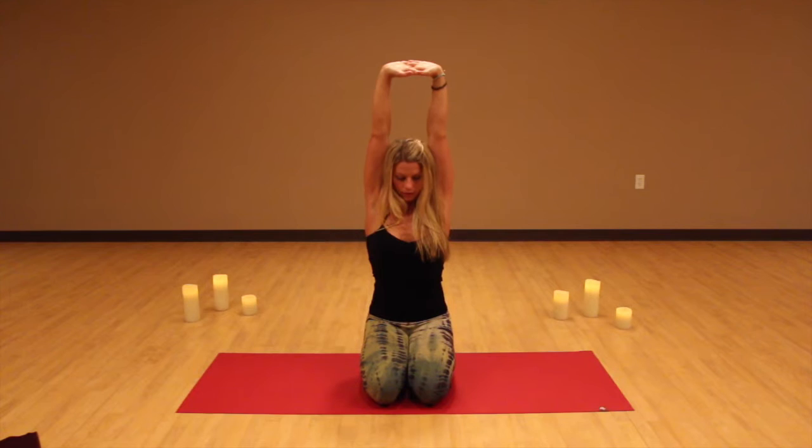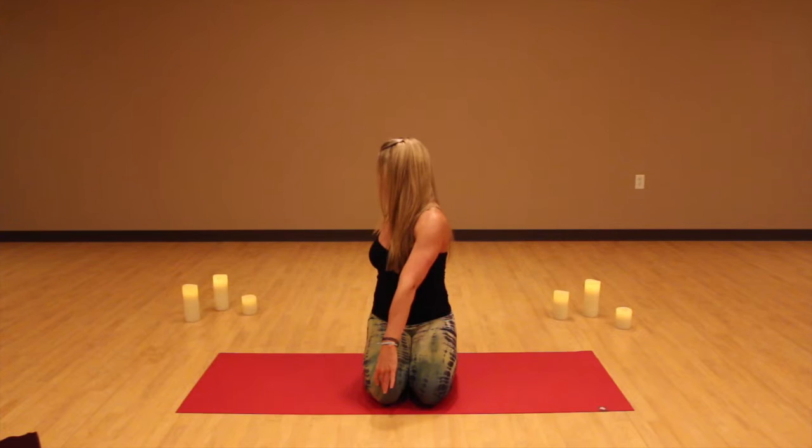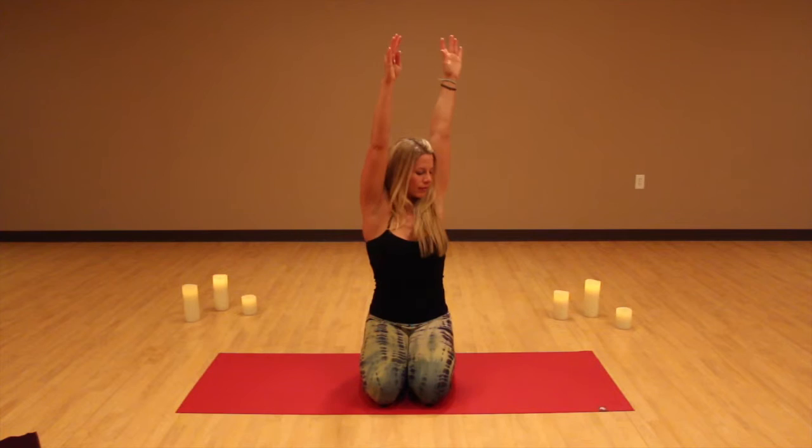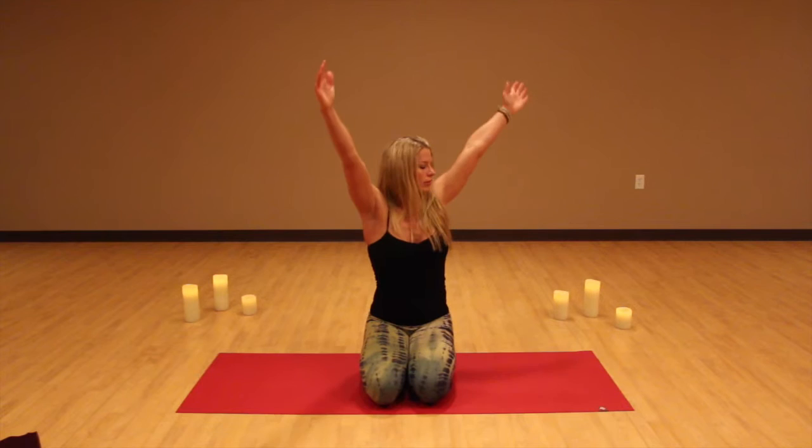Go ahead and twist over to the right, taking your right arm behind you and your left arm in front of you. Breathe, continuing to expand through your spine. On the next inhale, bring your arms back up overhead, and exhale over to the left — right arm out in front of you and your left arm behind you. Twisting from the bottom of the spine up towards the head. On your next inhalation, bring your arms back up and overhead, big breath in, and then exhale your arms down to your sides.